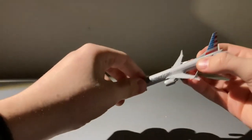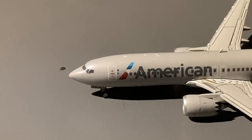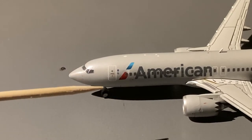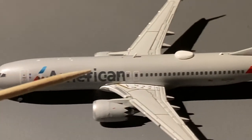Now that unboxing is done, let's go to the details segment. Starting off with the details for this American model, we have the cockpit windows, forward landing gear with the E-TOP certification on the landing gear doors, L1 door, tiny One World logo, American titles.